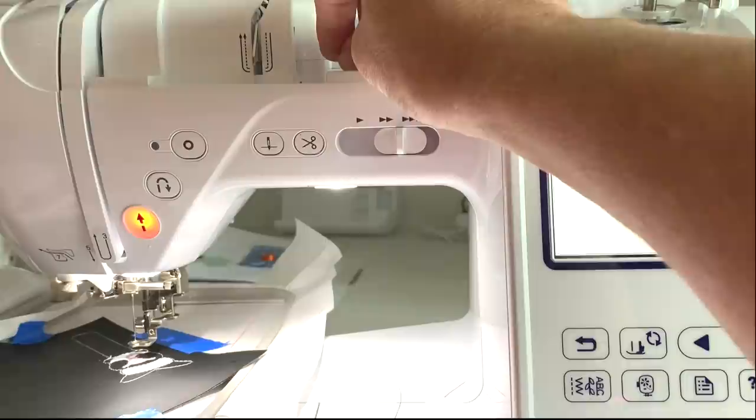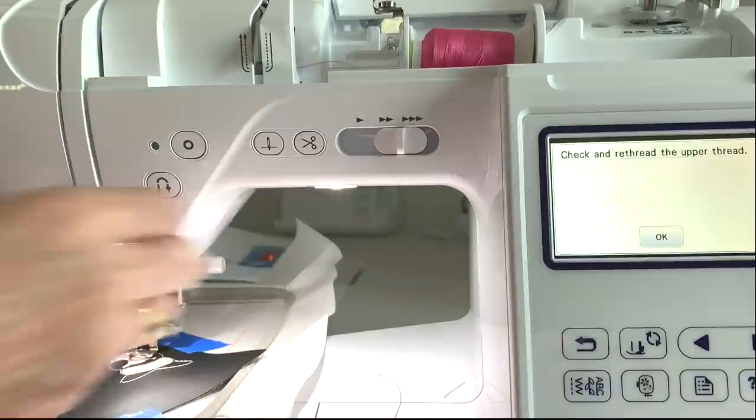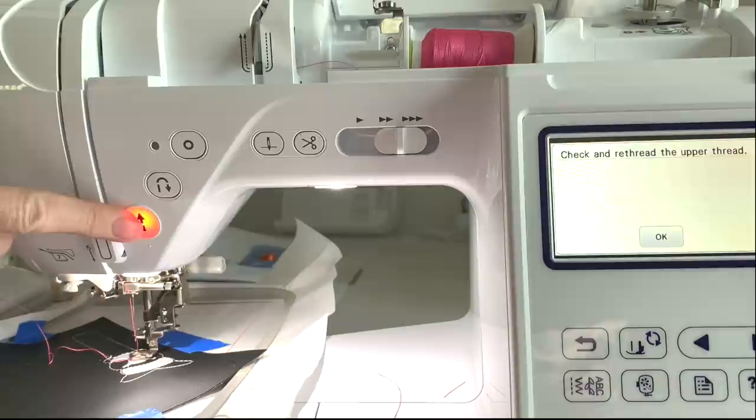Make sure we hit every number: one, two, three, four, five. Press the presser foot down, slightly hold the tail, and start it again. Hit OK.